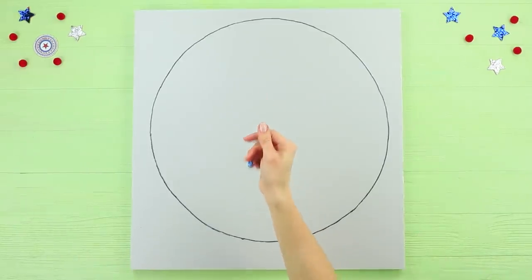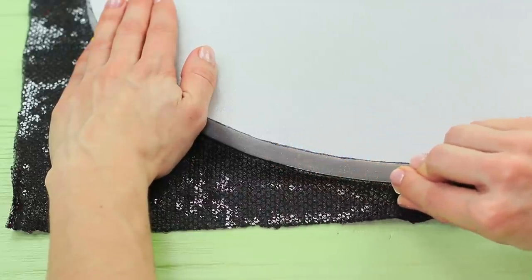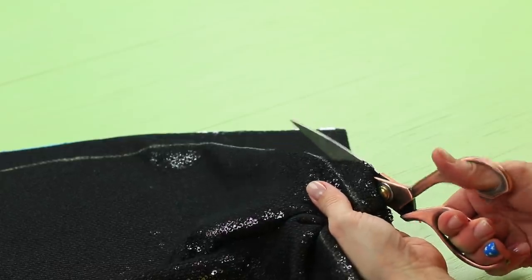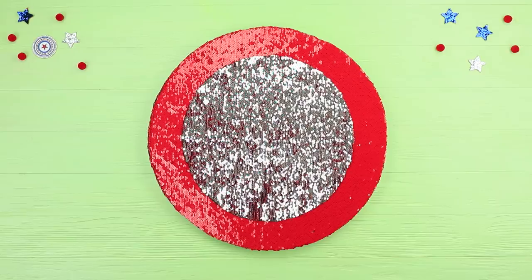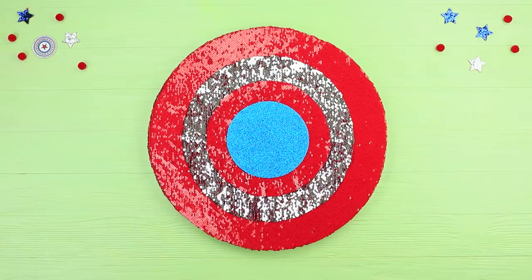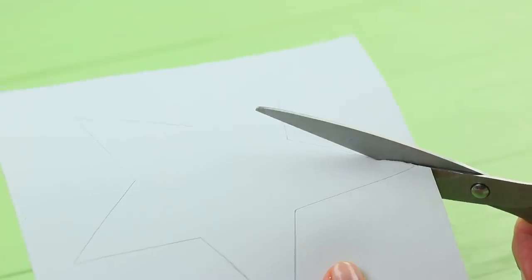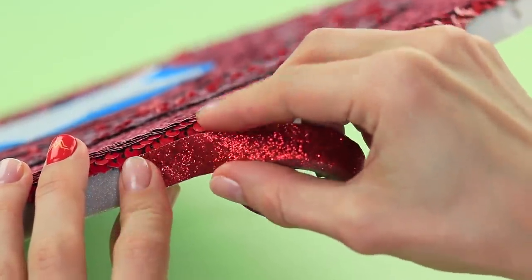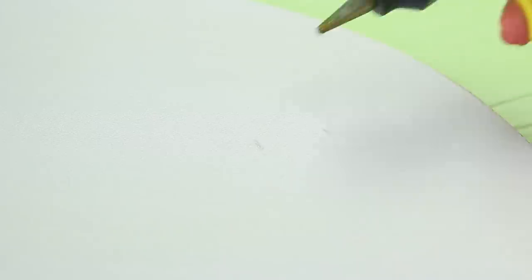Cut a big circle out of styrofoam and trace it on fabric with double-sided sequins. Cut it out and hot glue the fabric onto the circle. Attach two smaller circles on top with sequins all facing the same way. Attach a circle made out of a sparkly blue foam rubber sheet on a glue base. Cut a star out of a silver foam rubber sheet and attach it to the center. Cover the edges with shiny decorative tape and attach two loop ribbons to the back as holders for the shield.